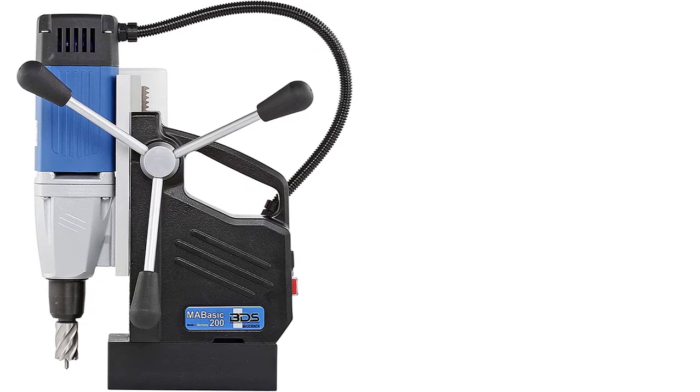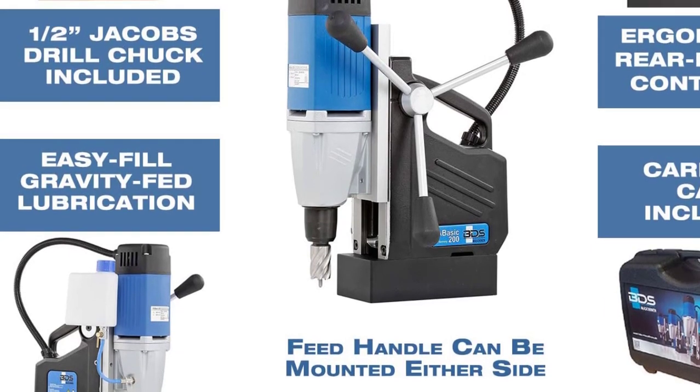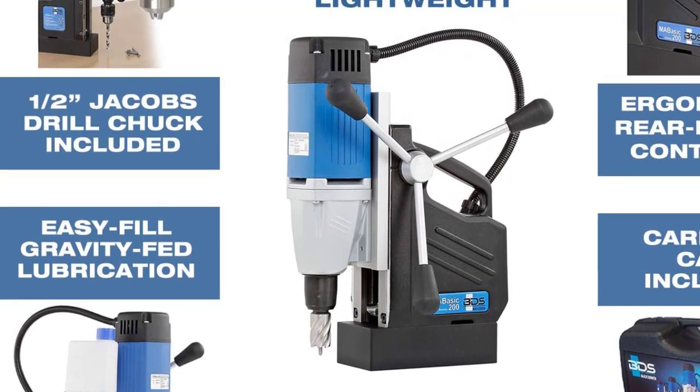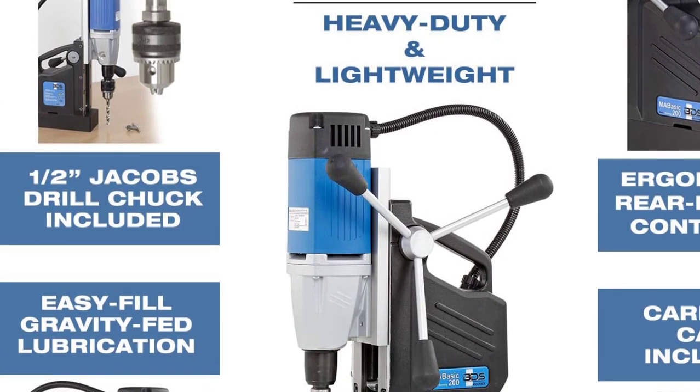The automated shutoff system ensures the drill shuts down when it loses contact with the cutting material, protecting both the user and the equipment. With this drill, you will be able to drill both ferrous and non-ferrous metal up to a depth of six and one-third inches.